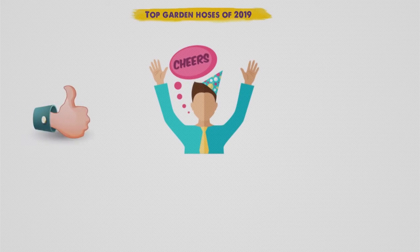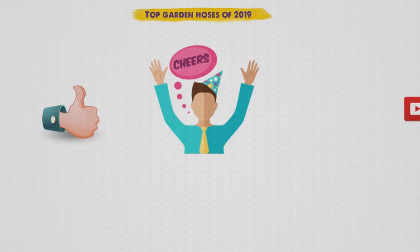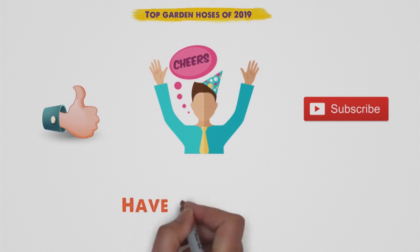So that sums up our top garden hoses of 2019. We hope you enjoyed. If you did, please leave a like on the video, and if you're new here, hit that subscribe button. Until next time, have a great day.